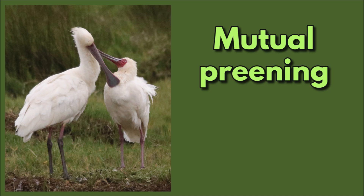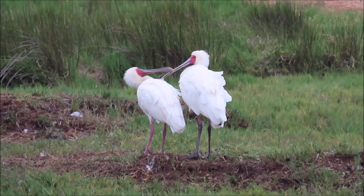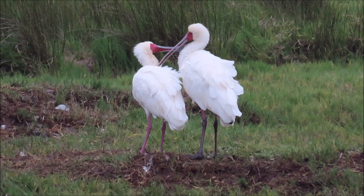And what is mutual preening? This is when two birds preen each other simultaneously. Here the larger male African Spoonbill is on the right.